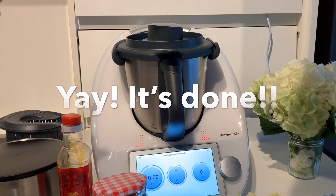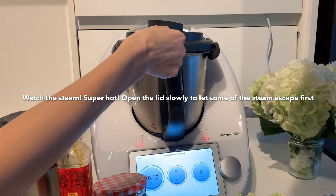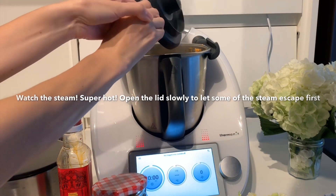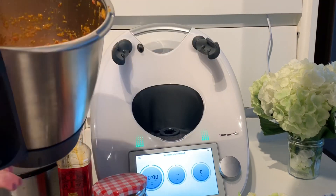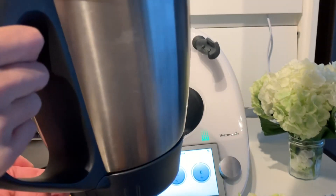20 minutes is up — it's done! It's super hot though, so be super careful. Let's see what we have in here. There we go. Looking great, smelling great.